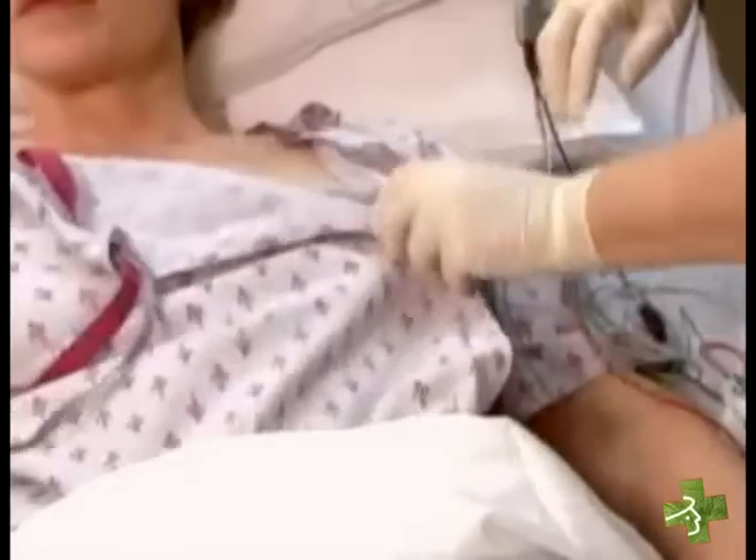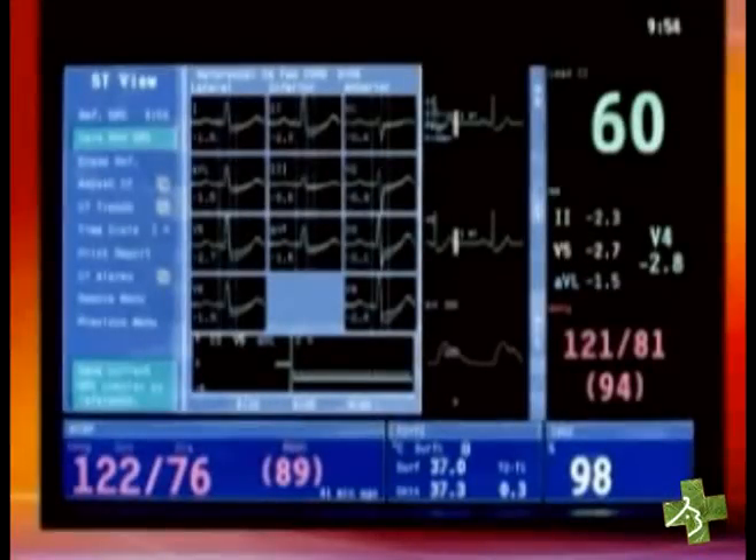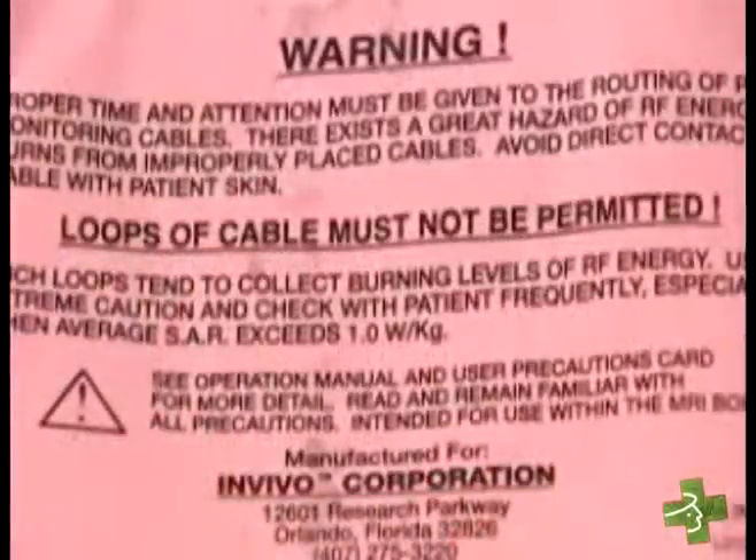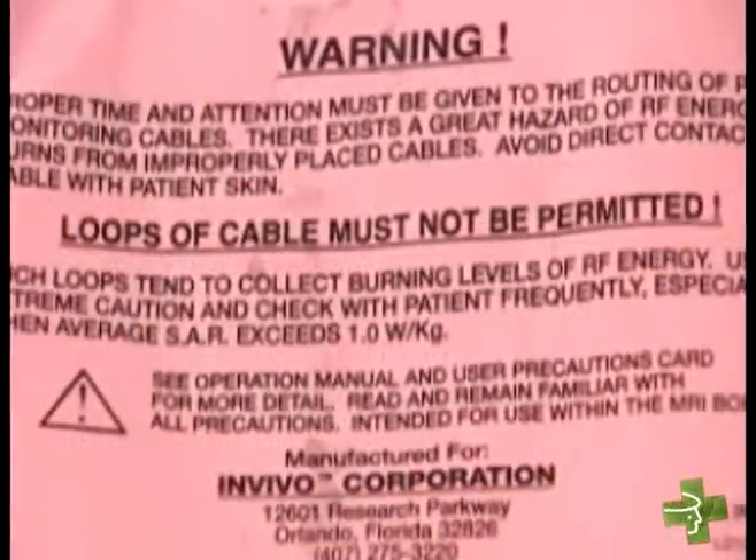Search the patient for any electrodes and cables that may have been inadvertently left behind in clothing, sheets, or on the patient. If the patient needs ECG monitoring during the MRI procedure, check beforehand with the MRI staff to be sure that the cables and electrodes have been cleared for use in the MRI environment. If you're still in doubt, check with the manufacturer of these devices.